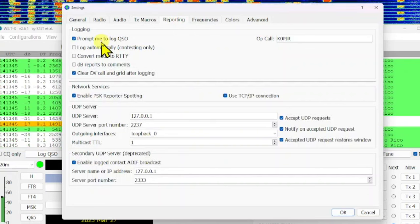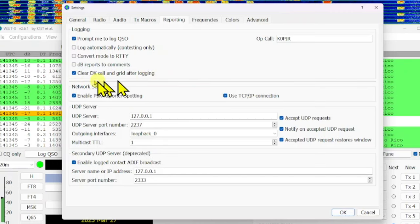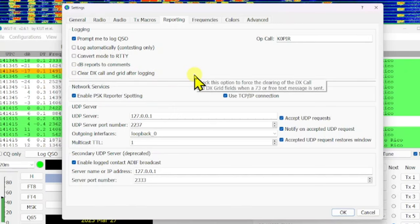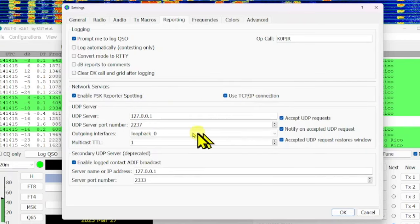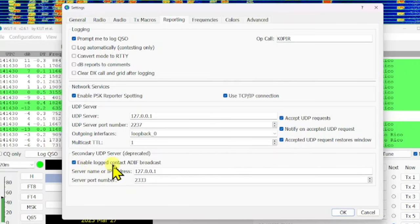Under Reporting, I have 'Prompt me to log QSO' checked. I unchecked 'Clear DX Call and Grid After Logging' since sometimes I don't like to do that. PSK reporting is enabled. UDP server settings are all default. There's also a deprecated option I had checked because I was using it with another program.